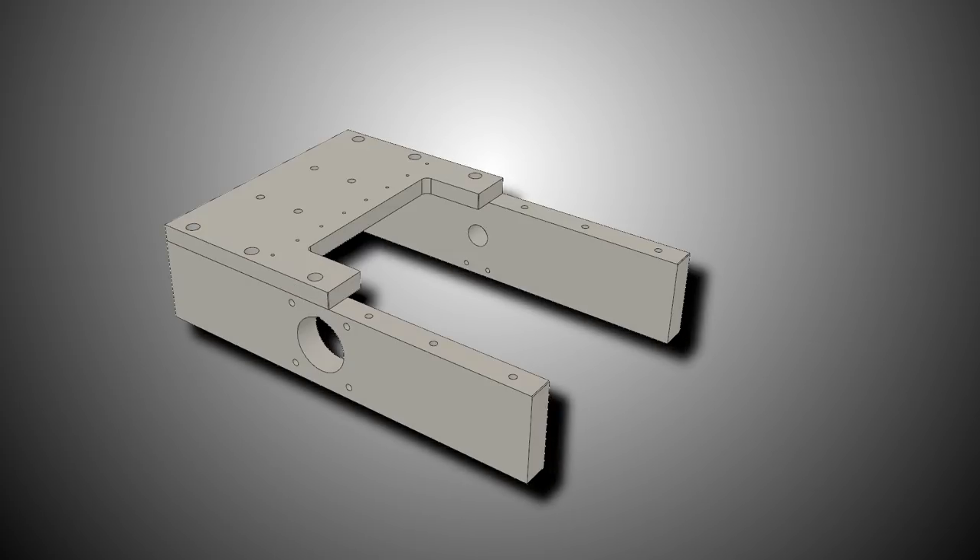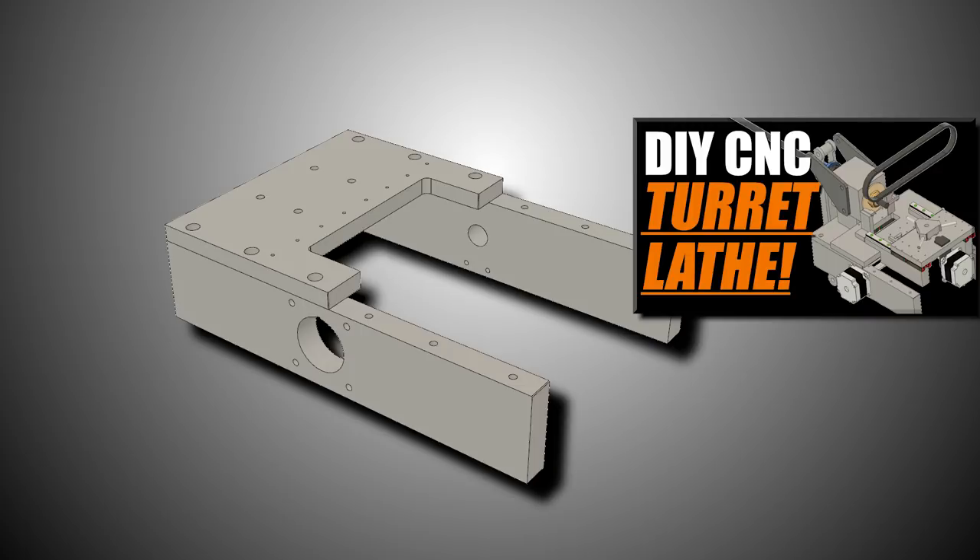In Widget 202, we started on the first few pieces of the bed of this machine. Card to that video here, as well as the current F3D file.